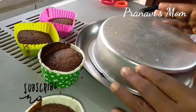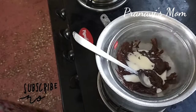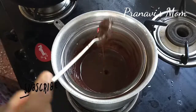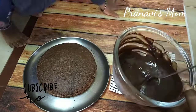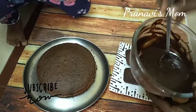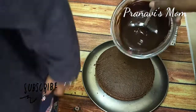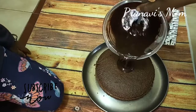Using the double boiling method, add 2 tablespoons of milk and mix to get a smooth consistency. Add a little sprinkle of color for decoration. It looks very attractive.